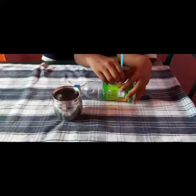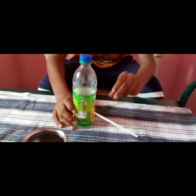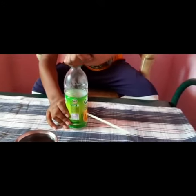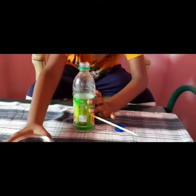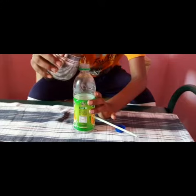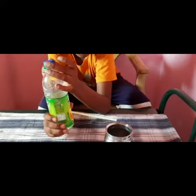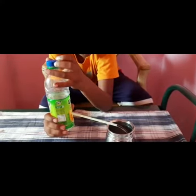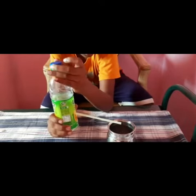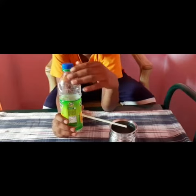First, what you need to do is just insert this straw. Now I have taken this here. I will open the bottle's cap and pour the water in. Now see, I have poured the water in. Let me open it — the water comes down. And let me close it — the water stops coming. You can do this at home.